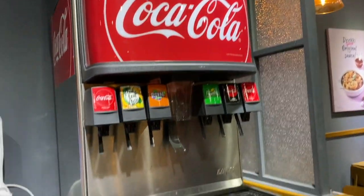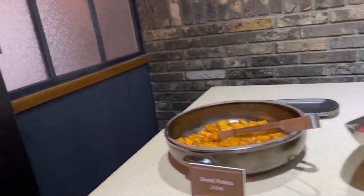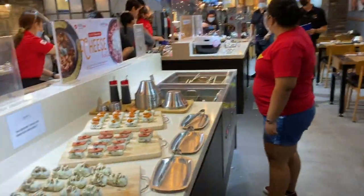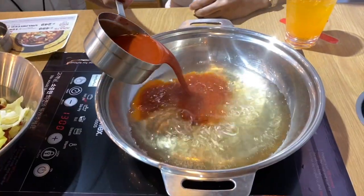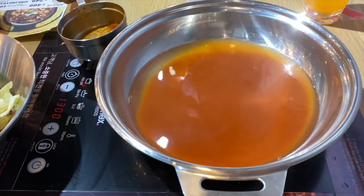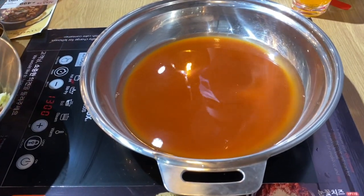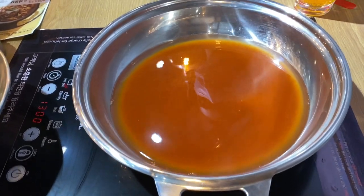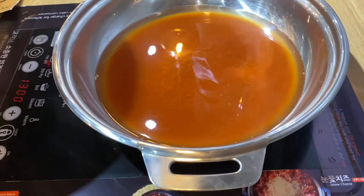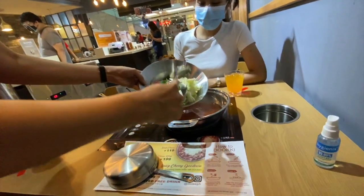Meron din available na unlimited drinks, tapos unlimited din yung fruits, and pwede ka magpaluto ng different kinds of ramen. So this is the process of cooking your Tokboki — may broth na ilalagay yung stuff, and then you just put in the sauce. Tapos yung mga ingredients na kinuha nyo from earlier, ilalagay nyo lang siya, and then just let it simmer for about 5 to 10 minutes.